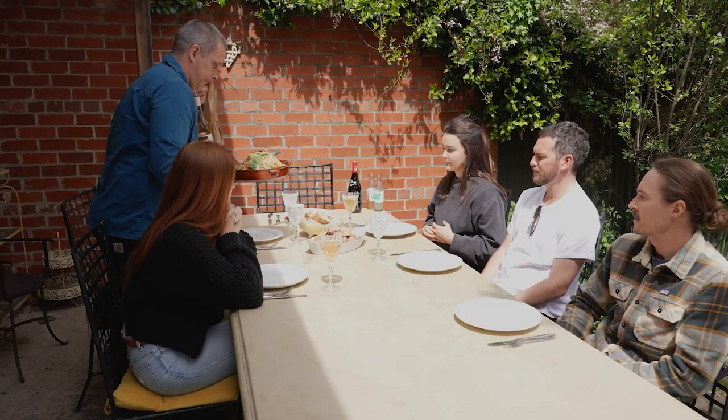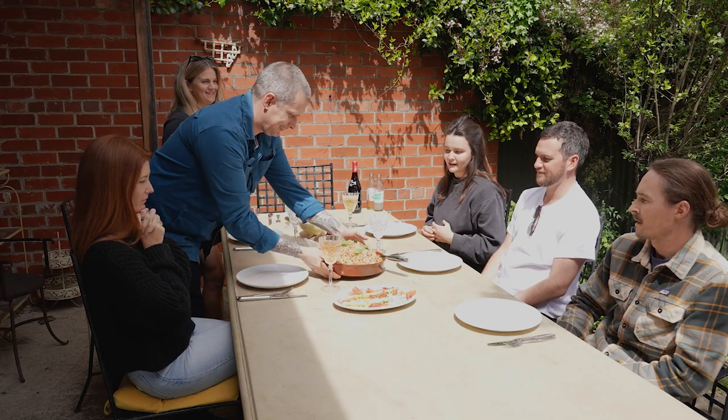It was good. Thank you, Chef. Thanks, Chef. It was so good.